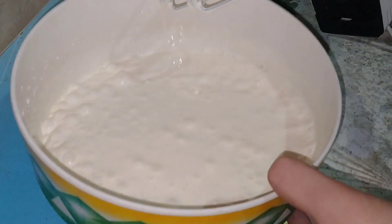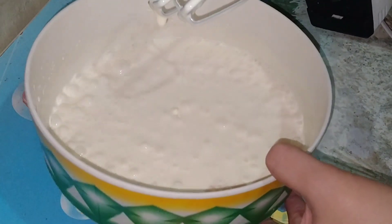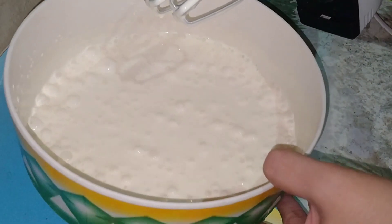Ito na yung ating pinaka-base ng ating ice cream. Ngayon, habang ginagawa natin yung ating crust, lagay muna natin siya sa ref para mas mag-settle pa siya.